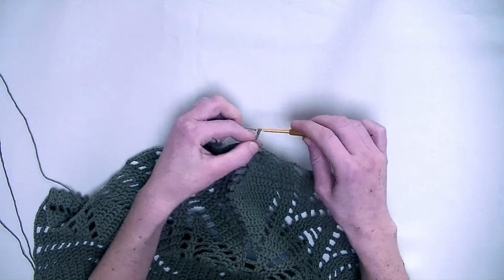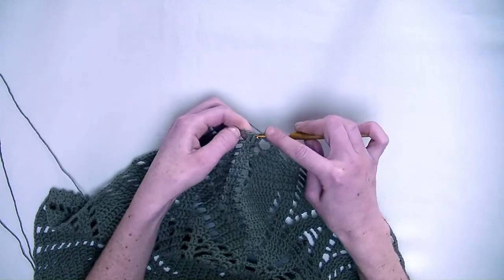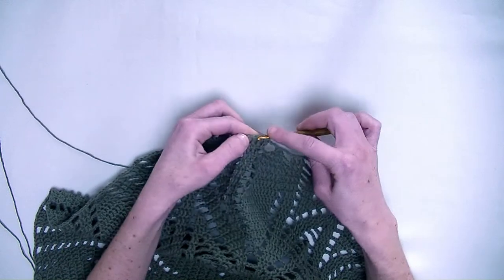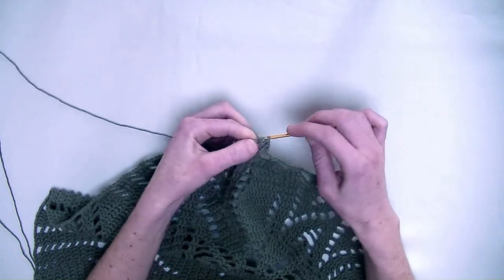Start with a chain of three. That's the first double crochet. In the next two stitches, one double crochet each. So this is actually number two and number three following.